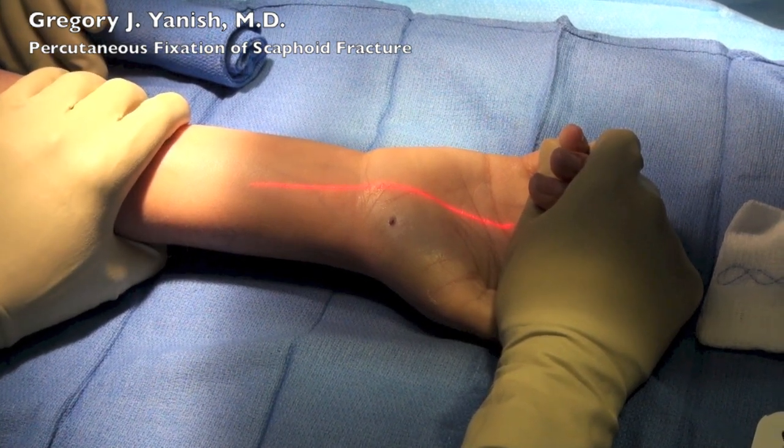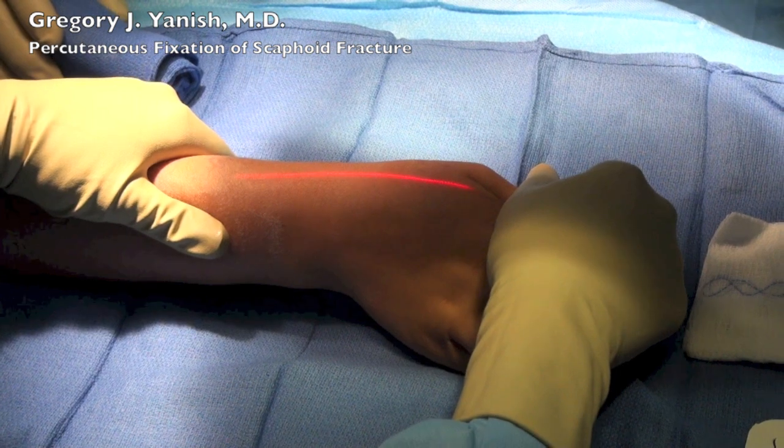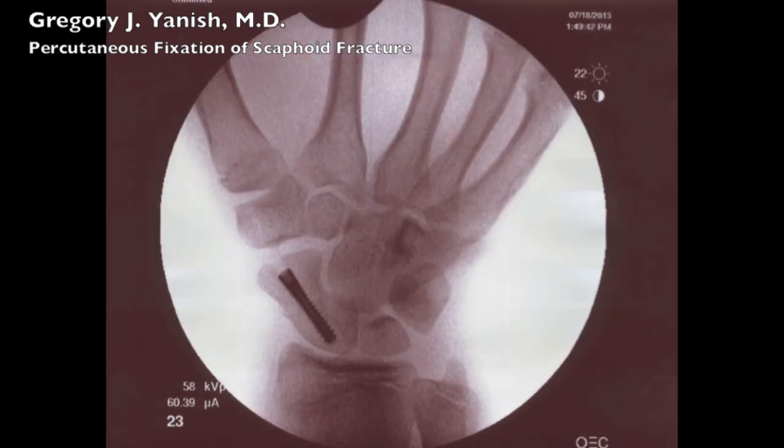Now for some final pictures, I'll take images with the x-rays in three different planes confirming the position of the screw and reduction of the scaphoid. The scaphoid looks excellent, the screw is right through the axis, and in the final view you can actually see the hairline fracture here nicely reduced.